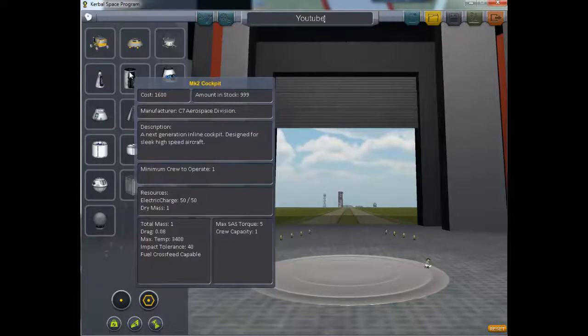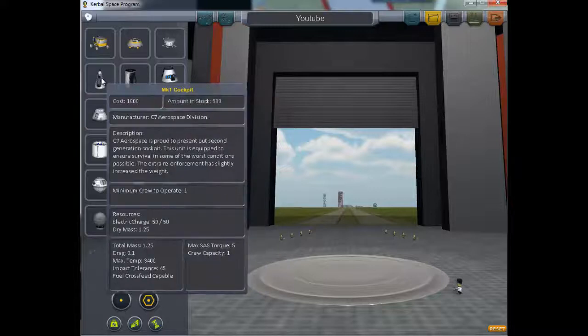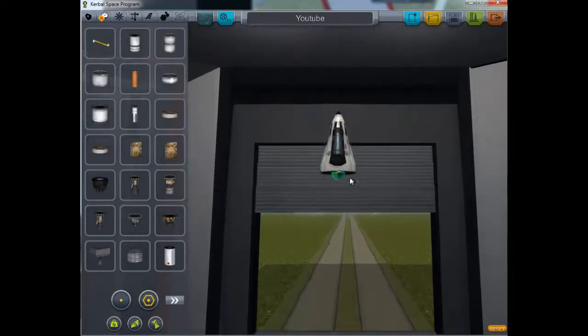First I'll just build everything from stock parts, so the new guys and people who don't have any mods can still build this rocket ship. I'll go with the MK1 cockpit — it seats one astronaut.